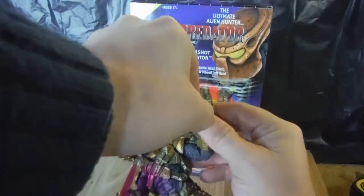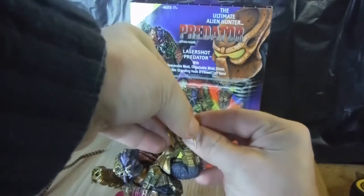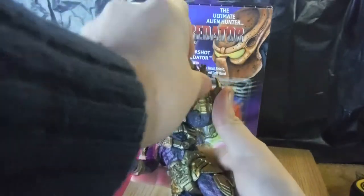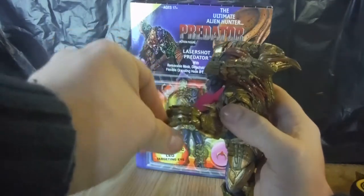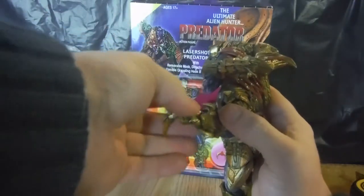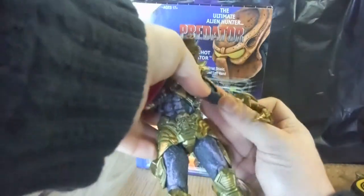I am worried about the longevity of these. NECA are known for having amazing sculpts, but they are not known for unfortunately the longevity of their figures. And that was the hand snapping as I tried to move it. Unfortunately, I'm going to have to check with NECA to see if they can get it replaced.